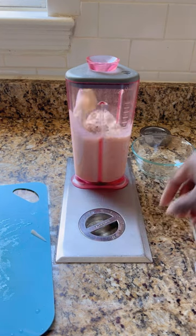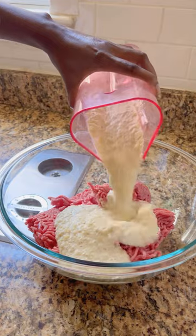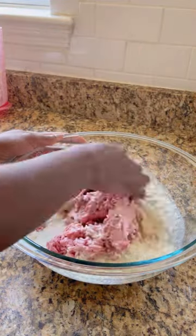I actually forgot to put in the celery, so I throw that in now. For the meat, they recommended ground pork and ground beef, but my store did not have any ground pork, so I went with a ground lamb instead.